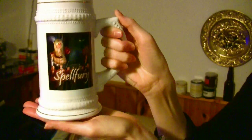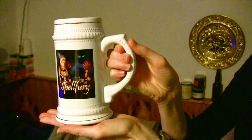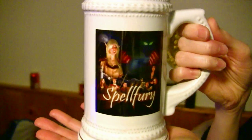Okay, so turn it around for us. Oh my god, that's awesome. We will be drinking many a beer out of our Spellfury stein. Wow, and look at the quality of the image on there — it just looks terrific. Wow, they did a great job.